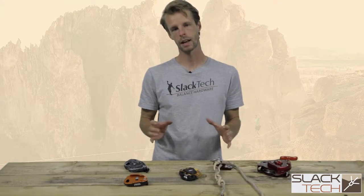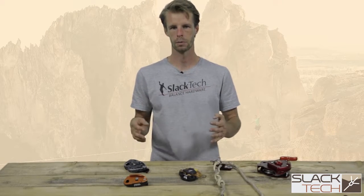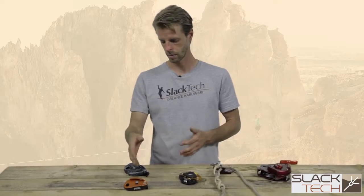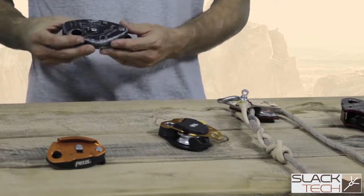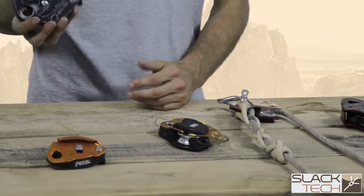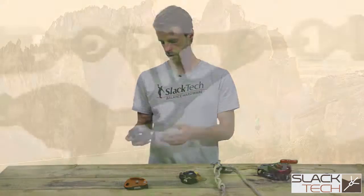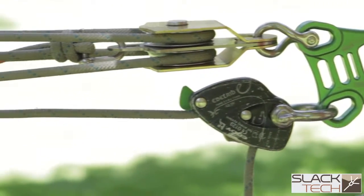When we talk about brakes, we're actually talking about the device that's going to be holding tension within your pulley system. In front of me, I have a couple of different styles. On the right here, I have a couple of rock climbing belay devices. We call these camming brakes. There are a couple of pros and cons with this style of device.